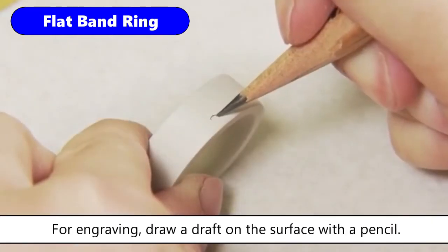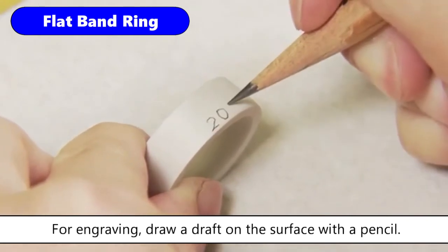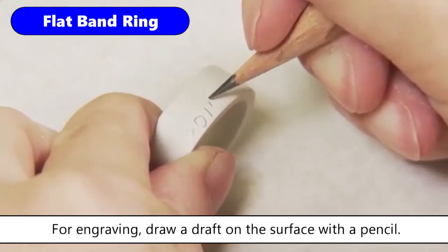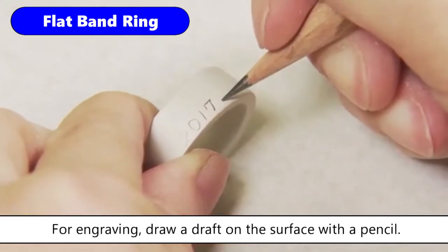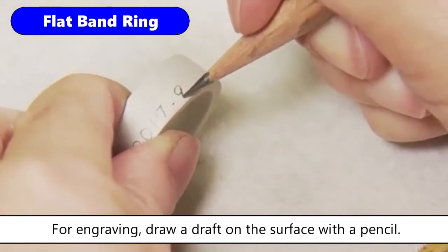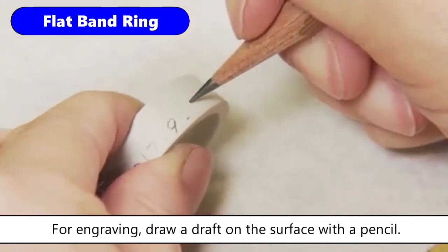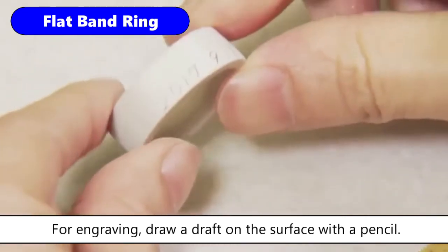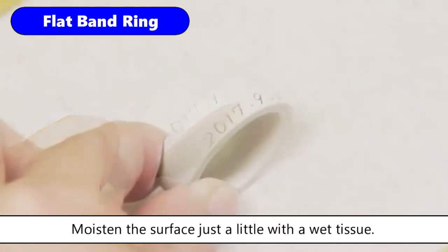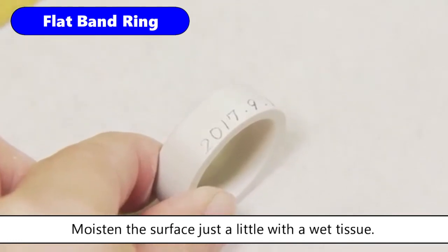For engraving, draw a draft on the surface with a pencil. Moisten the surface just a little with a wet tissue, so that you can engrave the clay more easily.